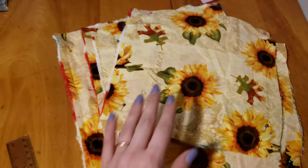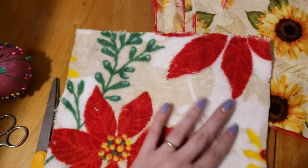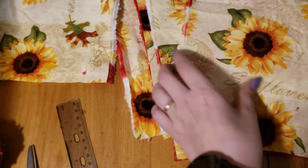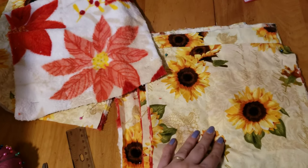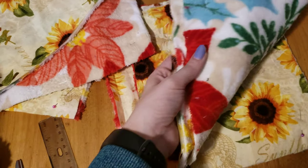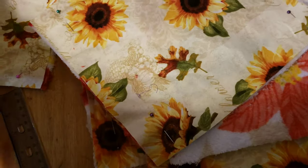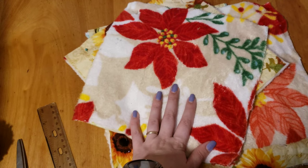For your pieces, mine are cut 10 by 10. So I have a fleece piece and a cotton piece — I've already pinned them together. You're going to want six of each piece cut 10 by 10. Get those all cut, then pin them all together, wrong sides together, except for one of them — that one you want to pin right sides together. So let's start getting this put together.